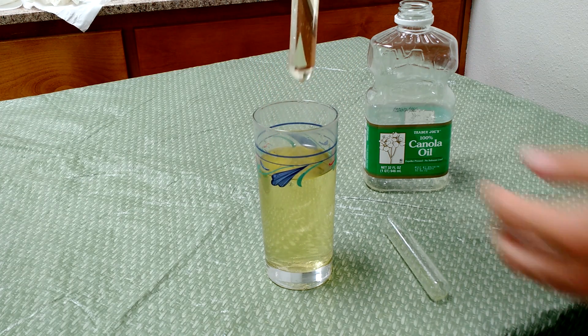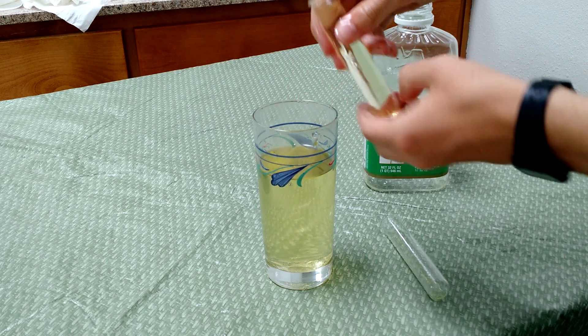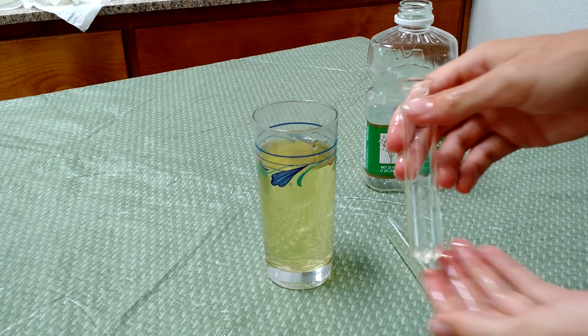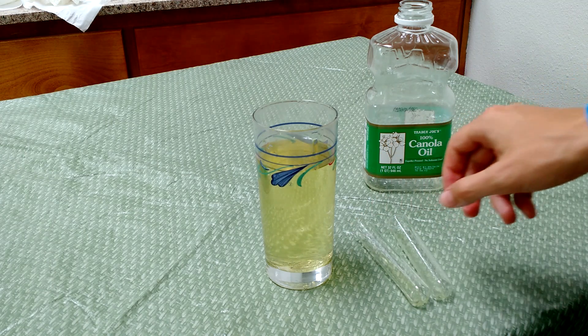But anyways, that's actually how you can turn glass objects invisible using the right materials, thanks to the science of refraction. Let me know if you've heard of this trick before in the comments below, be sure to share this video if you enjoyed it, and I will see you next time.